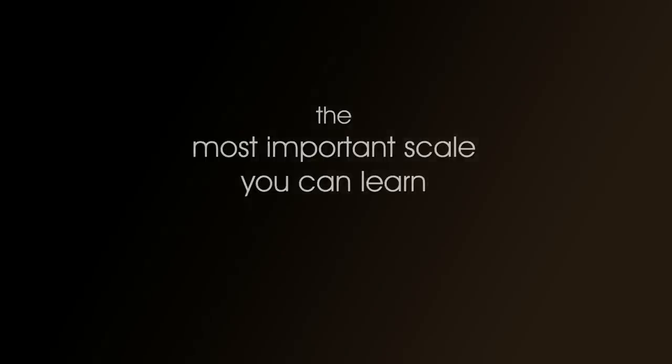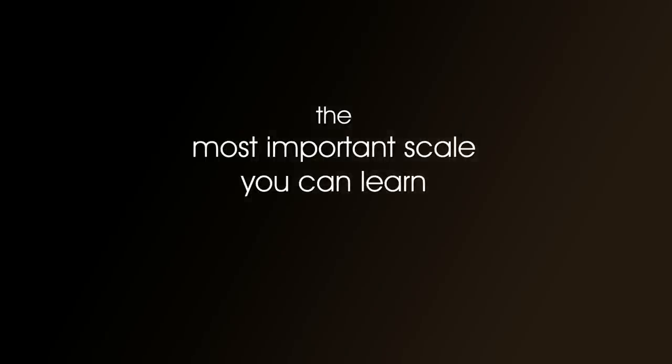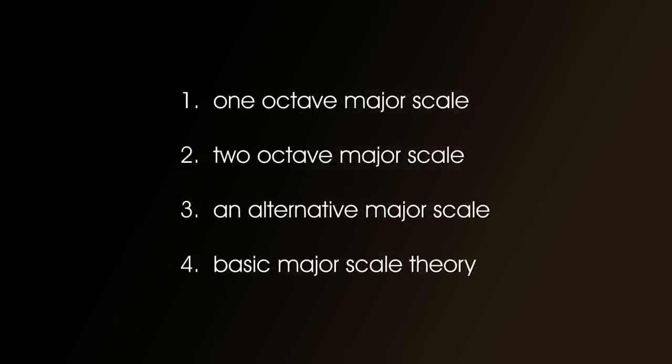So here we go — the most important scale you can learn: the major scale. In this video we're going to do the one octave major scale, the two octave major scale, an alternative way of playing the two octave scale, and finally a little bit of theory. We won't do much theory as this lesson is really about how to play the scale.